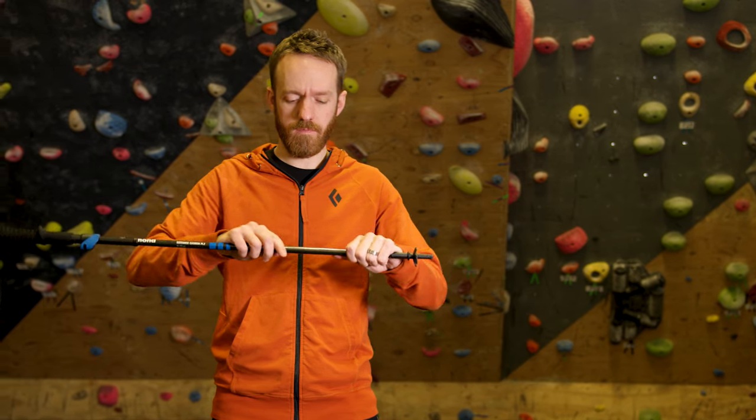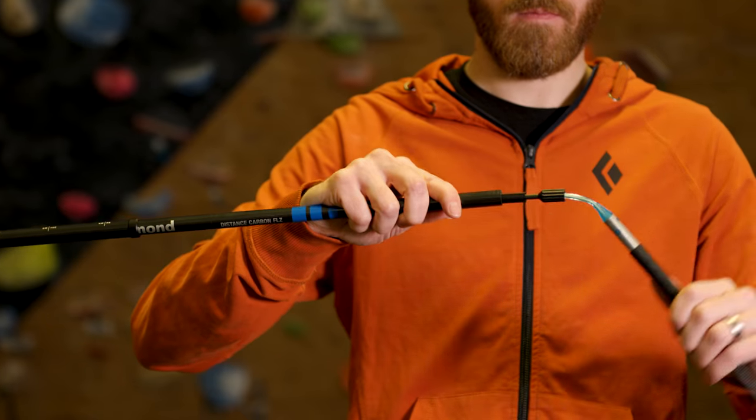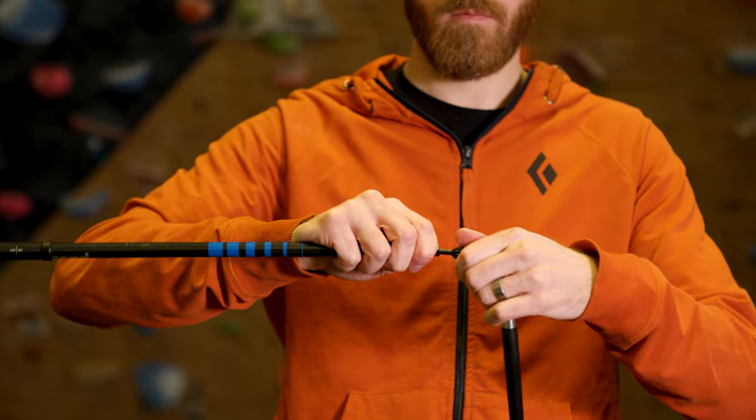Over time, if you notice your poles loosen, access the pole tensioner, twist clockwise to tighten, and remove slack from the system.